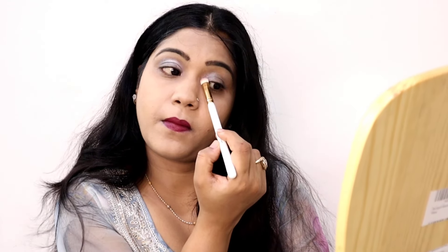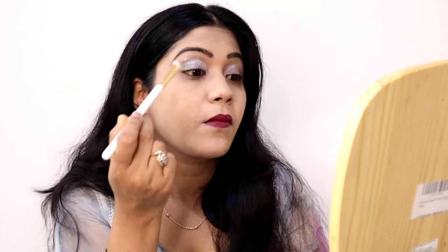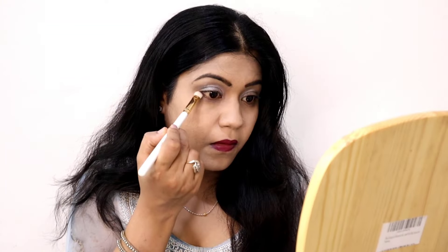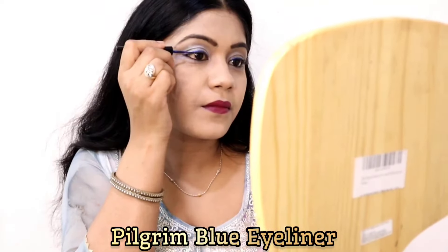I used a silver eyeshadow and used a line to define the eye. It looks very simple overall. If you have a different outfit or attire, you can change the colors to match. I also applied product on my lower lashes to complete the eye makeup.